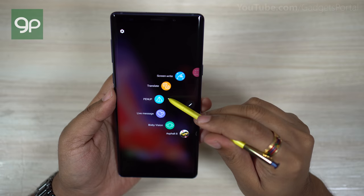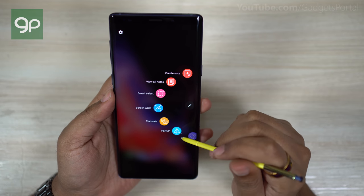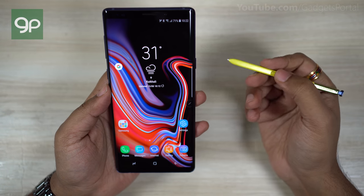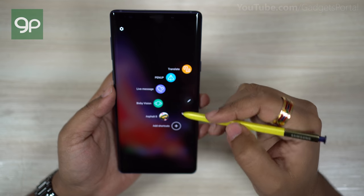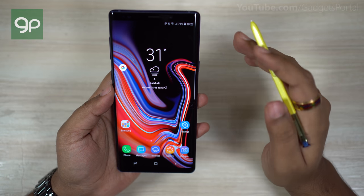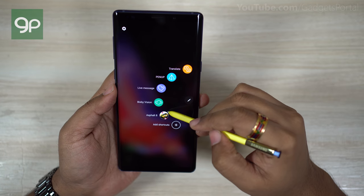There is also Live Messages, which records your scribbling, and Bixby Vision, which I'll cover in the third episode — so make sure you subscribe. While hovering the S Pen on the screen, if you tap the S Pen button you can launch the air command wheel, so there's no need to keep the air command floating icon on screen. You can remove it from the S Pen settings.